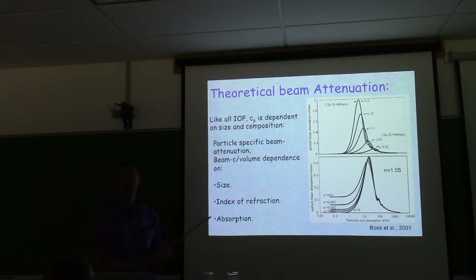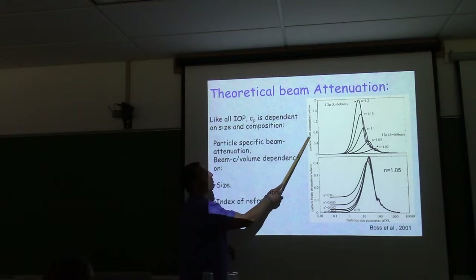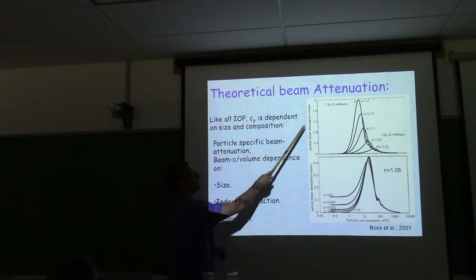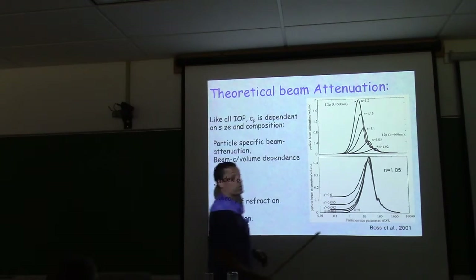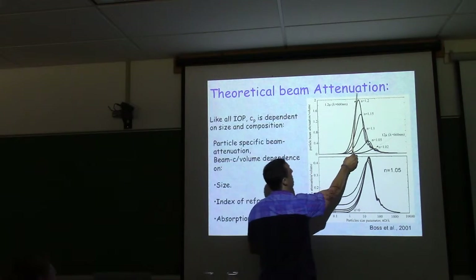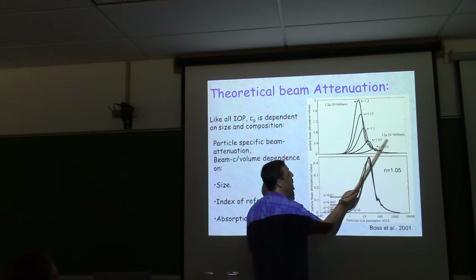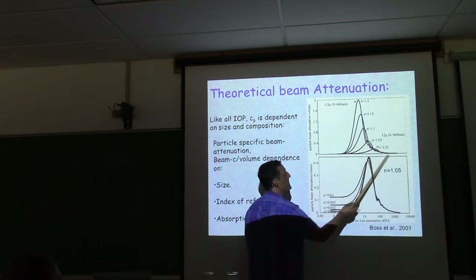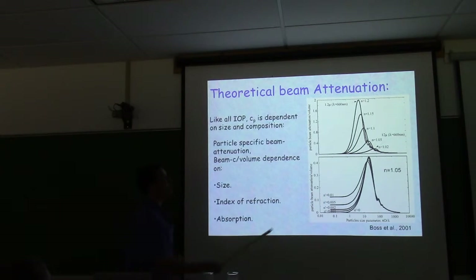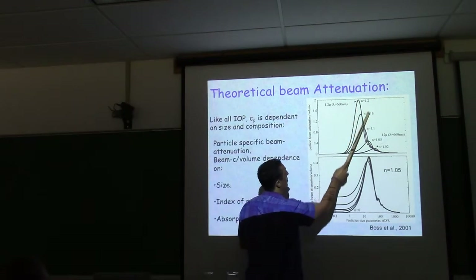Like all IOPs, beam attenuation depends on size and composition. Here are Mie calculation results — you'll be able to do the same next week. I look at particle beam attenuation normalized per volume. For a non-absorbing particle at varying index of refraction (from 1.02 for phytoplankton-like to 1.2 for inorganic particles like quartz or calcium carbonate), you get a resonance curve.